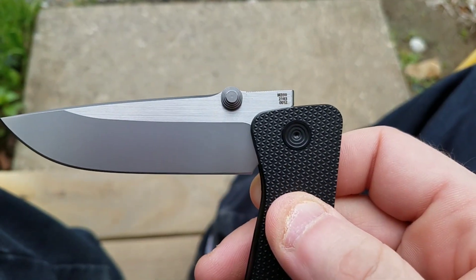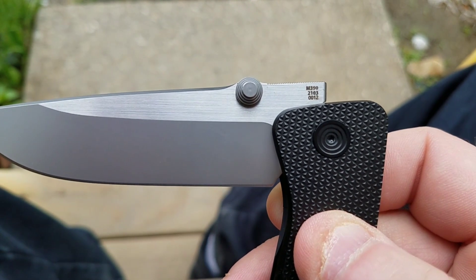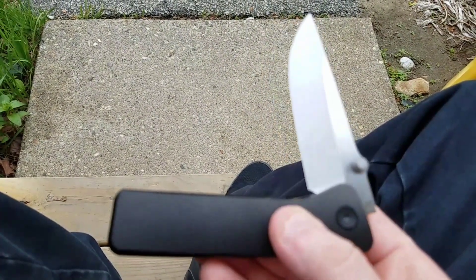There's your blade steel — M390. I'm assuming that's the serial number, and the 12 there might mean this is the 12th one built, but I'm not sure. When we do the full review, I'll have more information for you.